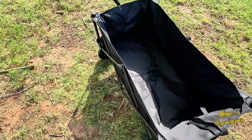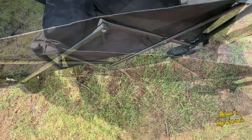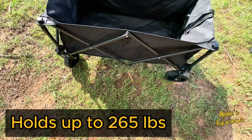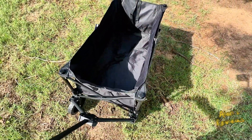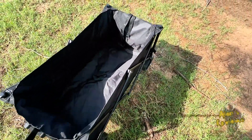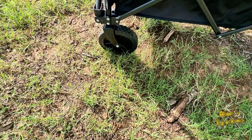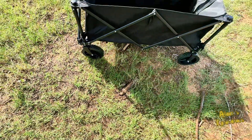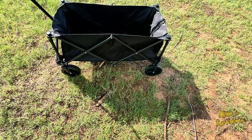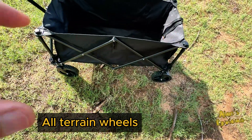I just can't say enough about the quality of this thing. Really nice and sturdy — it'll hold a lot of weight and it's really handsome. You can pull this to the garden, the beach, down to the grocery store. The wheels look to be about six to eight inches tall, so they're not going to get bogged down in mud.